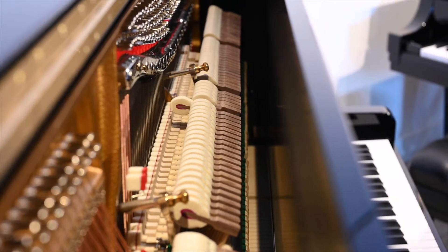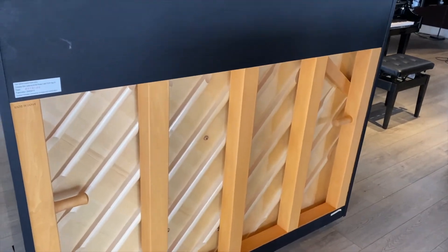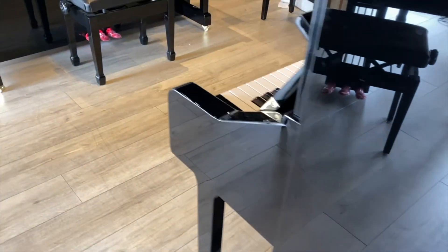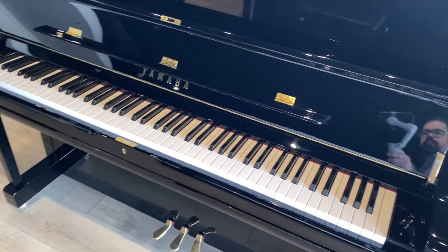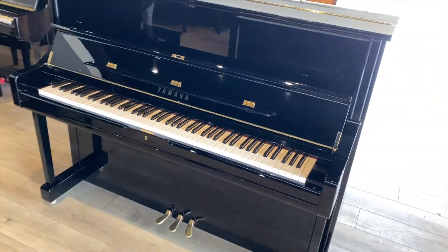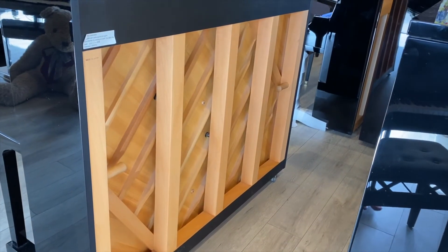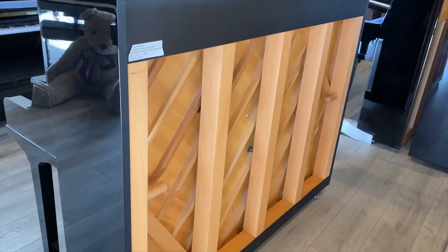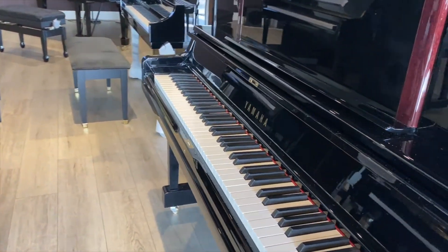This is a back post system designed to provide multiple decades of stability. Consumer level pianos today have a different design expectation when it comes to longevity. Like most other consumer goods, the expectation is that the piano should make it through its warranty period without major problems. Here's the back post structure on a well-known Japanese built piano — there are five posts, but they are considerably smaller than what we saw in the higher designed instrument. The posts are also evenly spaced even though the forces acting on the structure aren't equal. It's an adequate level of support designed to get the instrument past its warranty period.